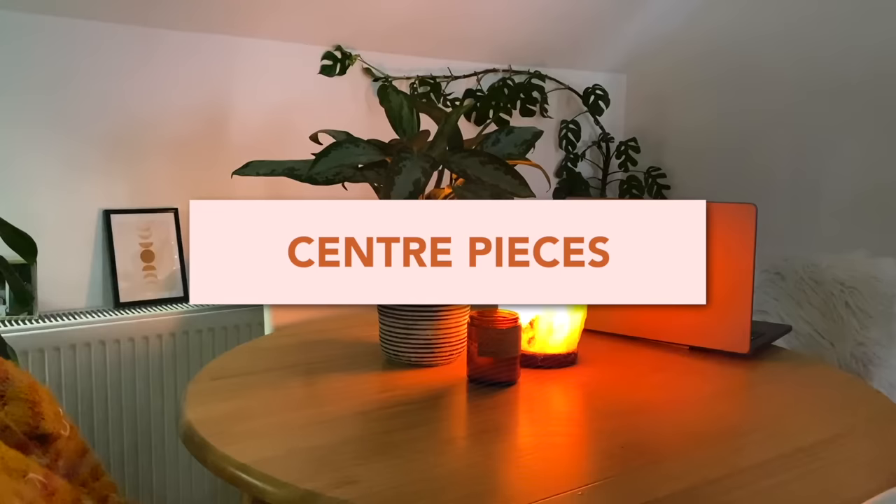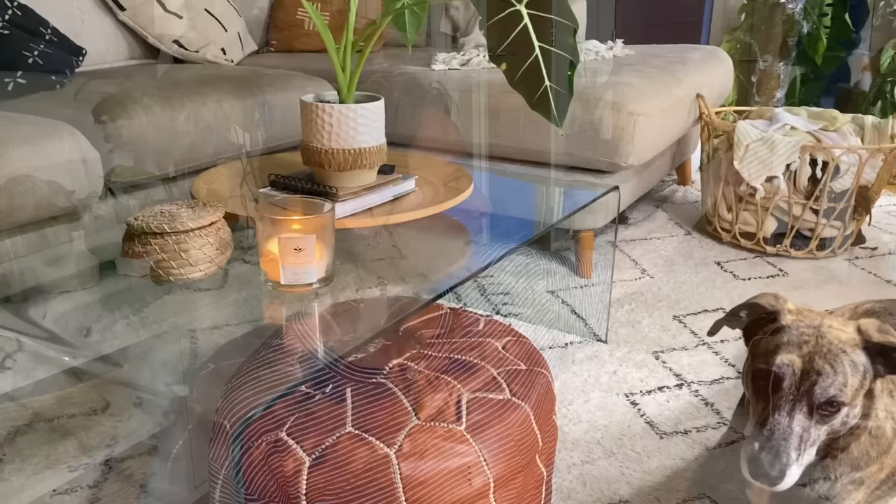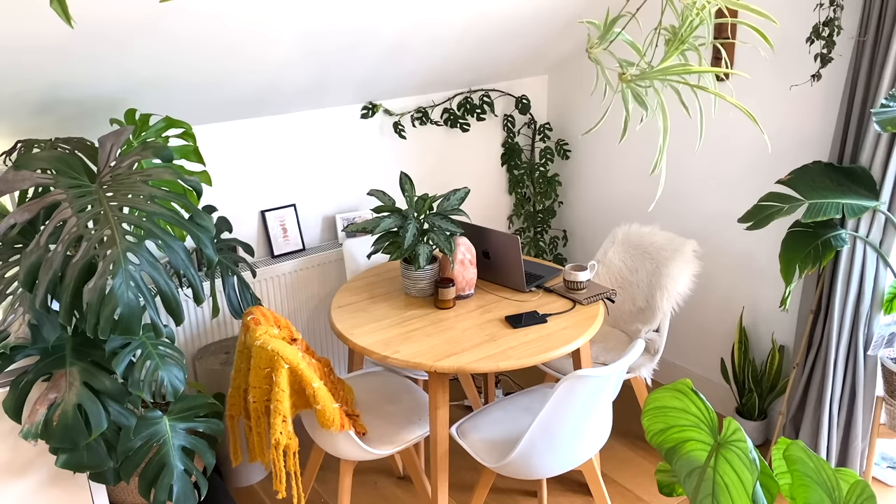Another tip I really love — perhaps a slightly more obvious one — is using plants as centerpieces on tables. This helps to scatter your plants throughout the space and make it feel lovely and jungly without being too cluttered. I've got my Alocasia Frydek, my Micheliziana on my coffee table, and one of my Aglaonemas over on my dining table. You could incorporate plants with beautiful colours to almost make them feel like a bunch of flowers.